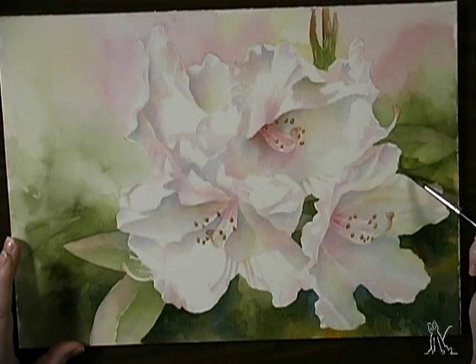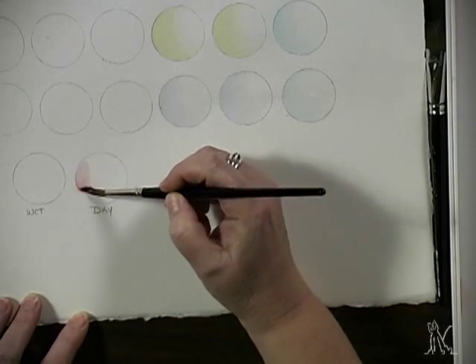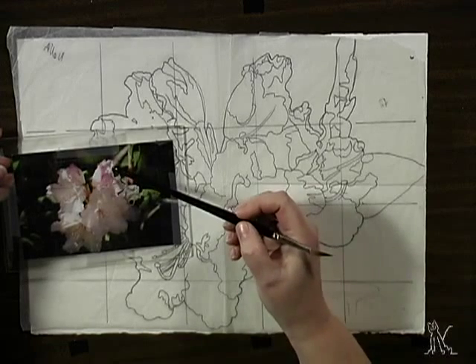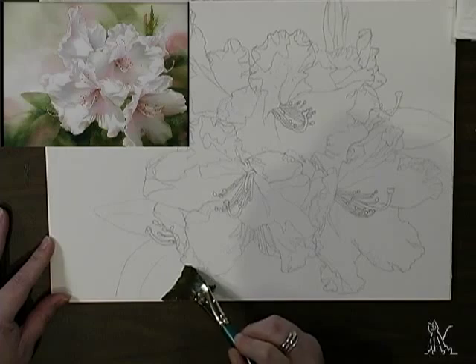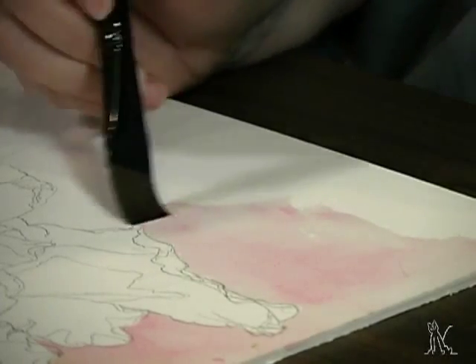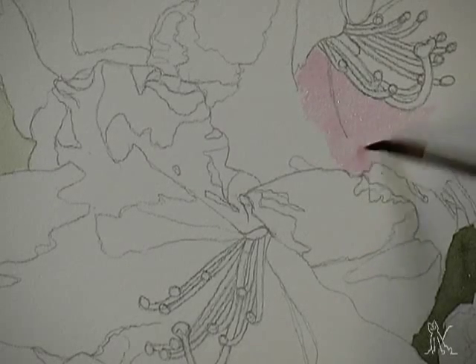Arlita shares the theory and practice of glazing with an introductory exercise. After a quick discussion of photography, she selects and modifies her reference material to improve her composition. She then enlarges her line drawing and transfers it to watercolor paper. In a single pass, Arlita blocks in the background, using multiple dark colors but maintaining the transparency that is watercolor's hallmark.